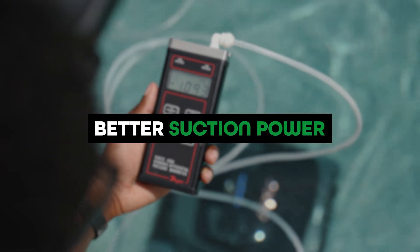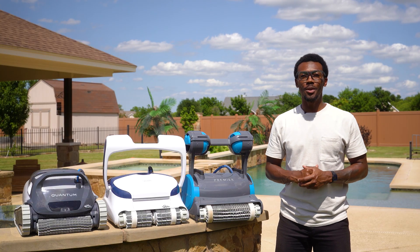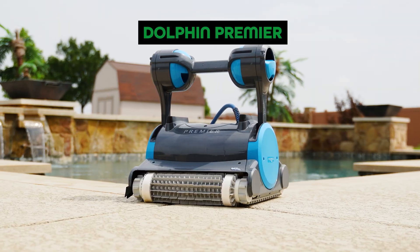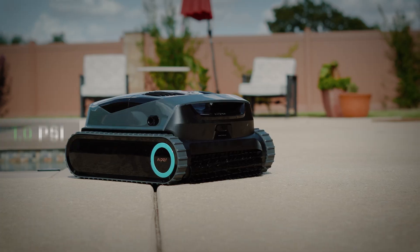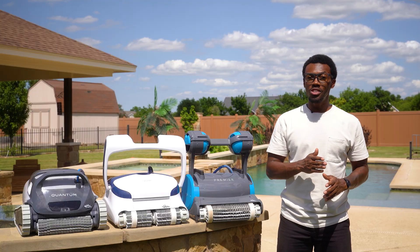First up, the big question everyone's asking: corded versus cordless — which one is better? For me, it's not even close. Corded pool robots are the only type I consider, and it comes down to three key things. Number one: better suction power. Corded pool robots provide more powerful and constant suction. It's like an electric drill — once the battery starts to run out, it gets weaker. Thanks to a manometer, a device that measures suction using PSI, I gathered real data. In a test between the Dolphin Premier, Hyper Scuba X1, and BeatBot AquaSense 2 Ultra, the Dolphin Premier blew them away with 2.1 PSI of suction compared to the Hyper's 1 PSI and BeatBot's 1.6 PSI — that's up to a 110% difference.